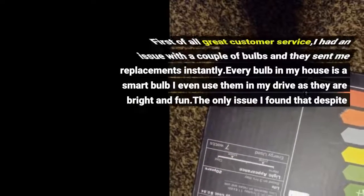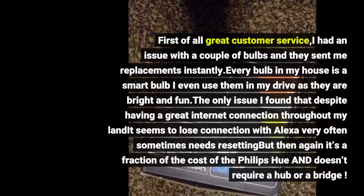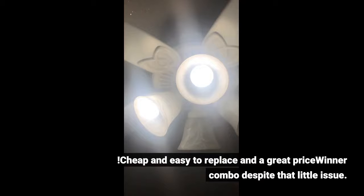First of all, great customer service. I had an issue with a couple of bulbs and they sent me replacements instantly. Every bulb in my house is a smart bulb — I even use them in my driveway as they are bright and fun. Despite having a great internet connection throughout my home, there was a little connectivity issue, but they are cheap and easy to replace and a great price-to-value combo despite that.